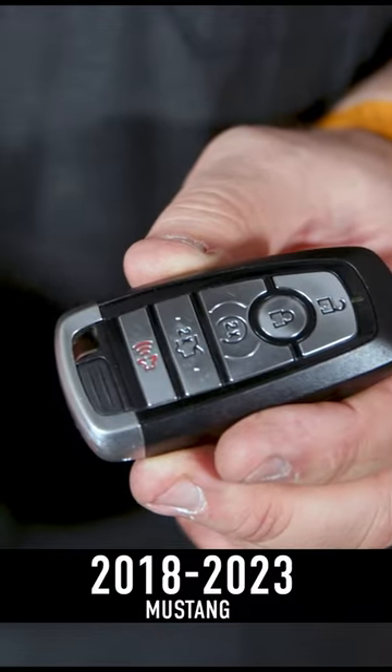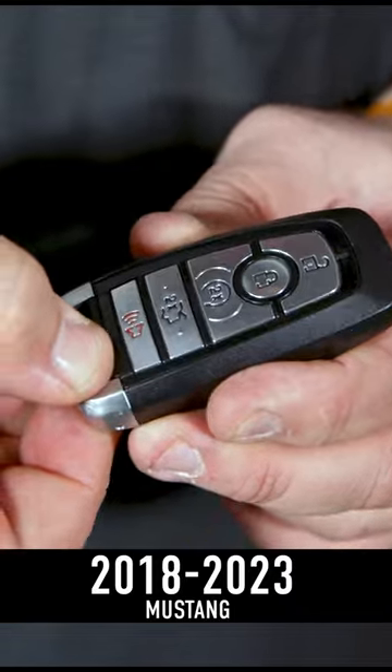Now for 2018 and up, they made it way easier. You basically just squeeze here and the key comes out of the bottom.